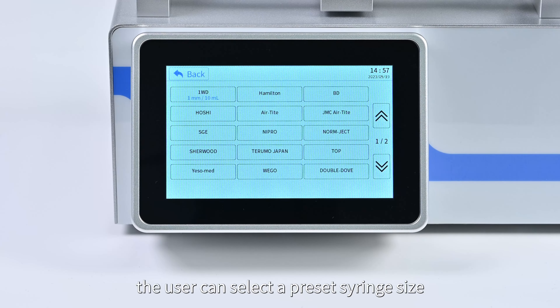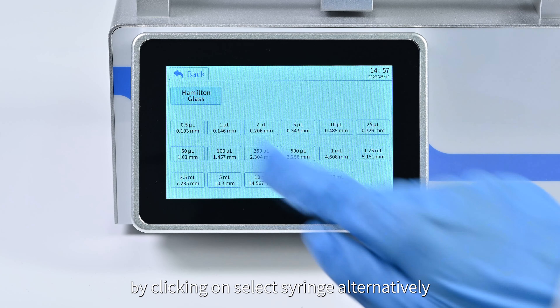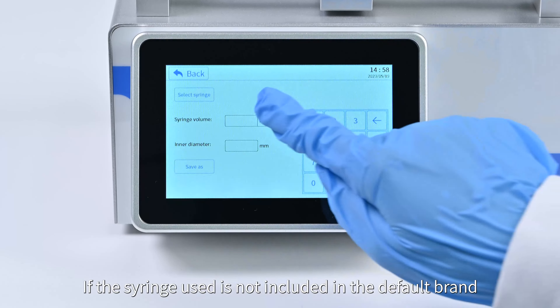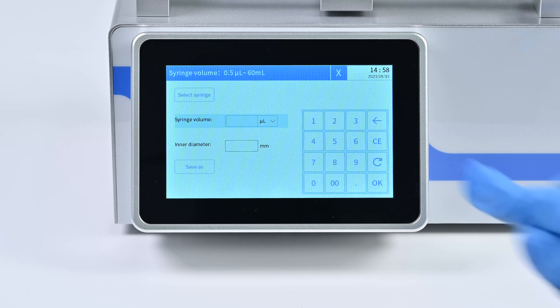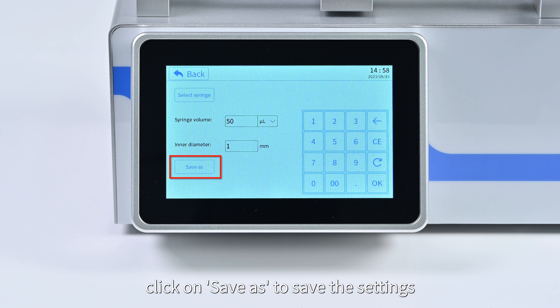In the syringe specifications interface, the user can select a preset syringe size by clicking 'Select Syringe'. Alternatively, if the syringe used is not included in the default options, you can manually set the size and inner diameter of the syringe according to your personal needs.